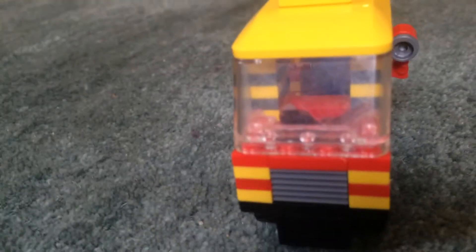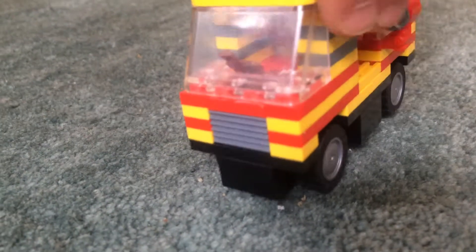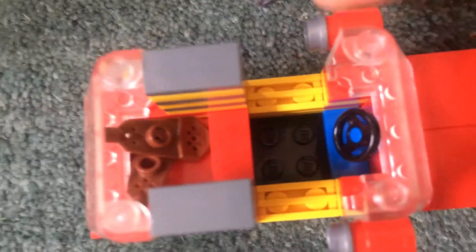I'm going to turn it around to the back, which looks like there's something in the trunk. I'm going to open this up. It can seat up to one minifigure, and the answer is that there are snowshoes in the trunk.